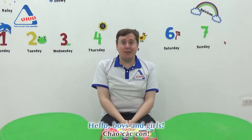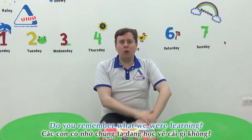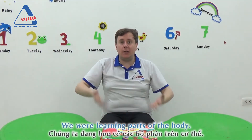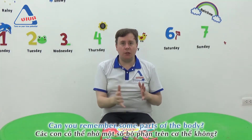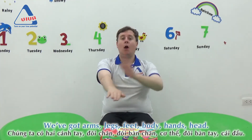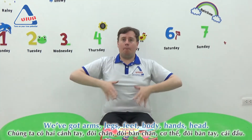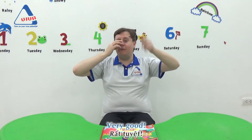Hello boys and girls, welcome back! Do you remember what we were learning? Yes, we were learning parts of the body. Now, let's think — can you remember some parts of the body? We've got arms, legs, feet, body, hands, head. Very good!